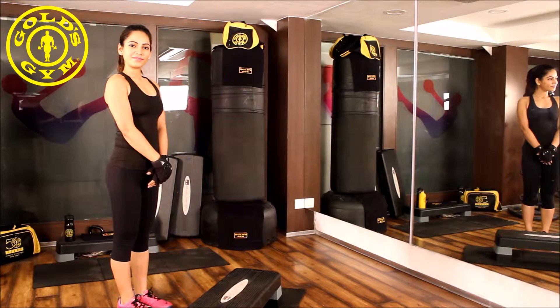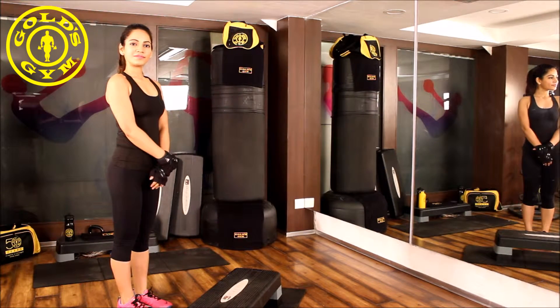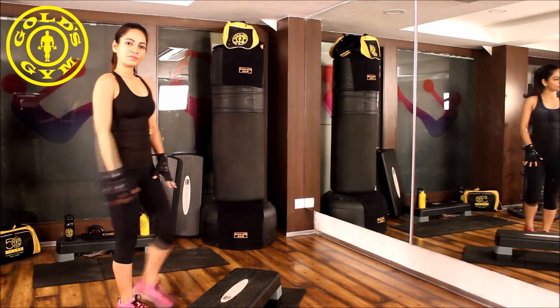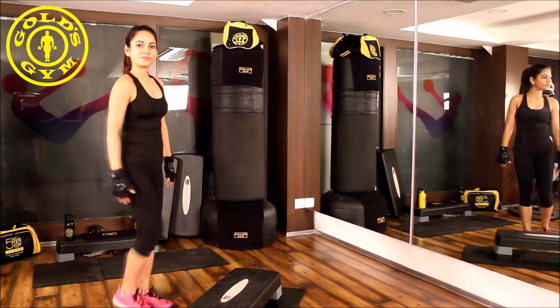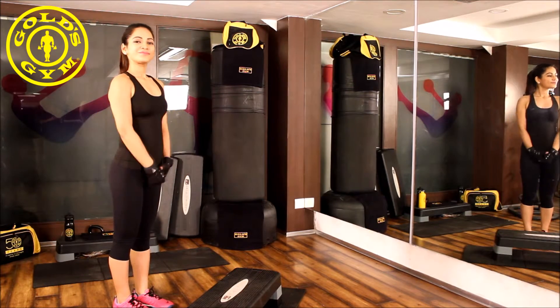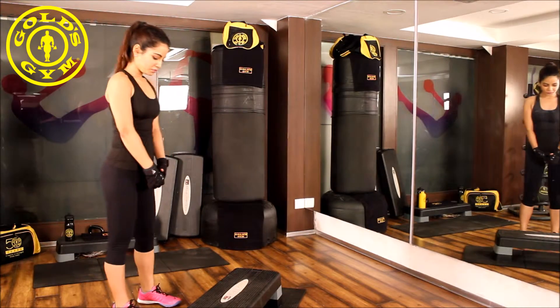This exercise can be performed using your step-up board. It targets your front thigh, that is your quadriceps. It also involves your hamstring and your hips.